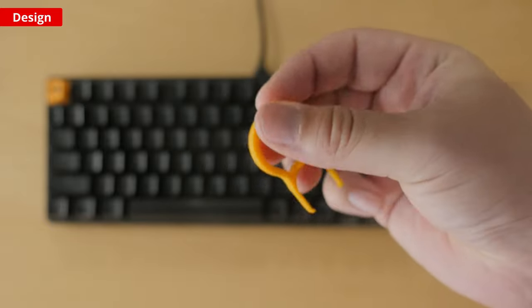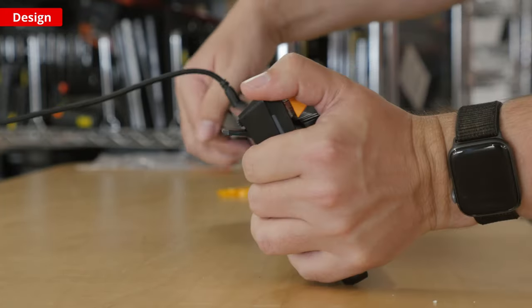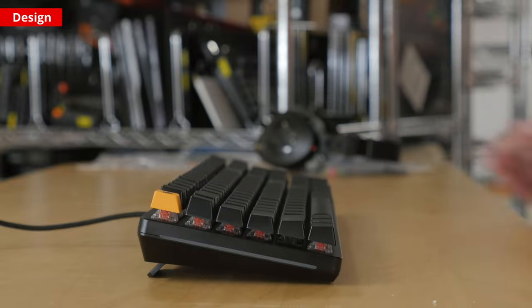Although it has two incline settings, the top of the keycaps still sit fairly high up, so you'll have to tilt your wrist up to use it. This can get uncomfortable since it doesn't come with a wrist rest; however, you can purchase one separately off their website.